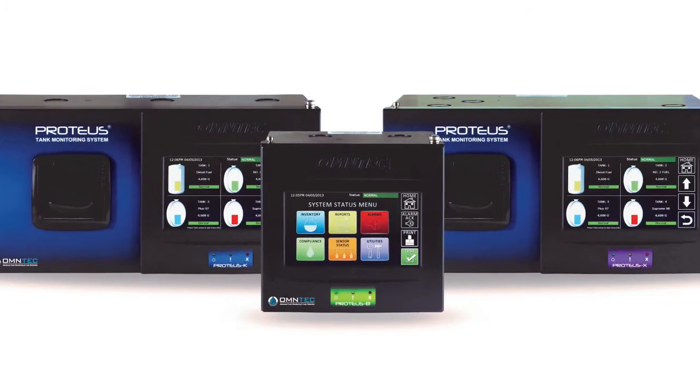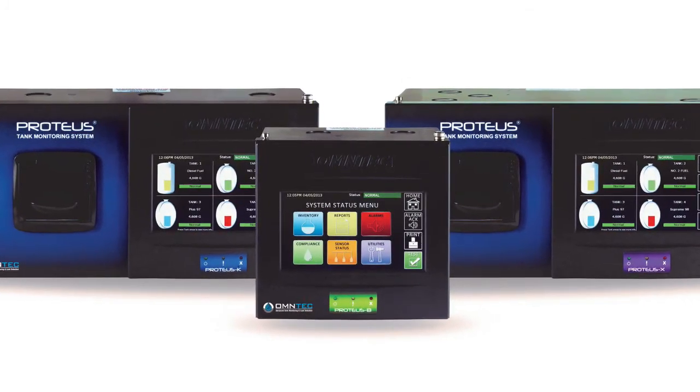This completes the presentation on features and interface options of the Proteus Series controllers.